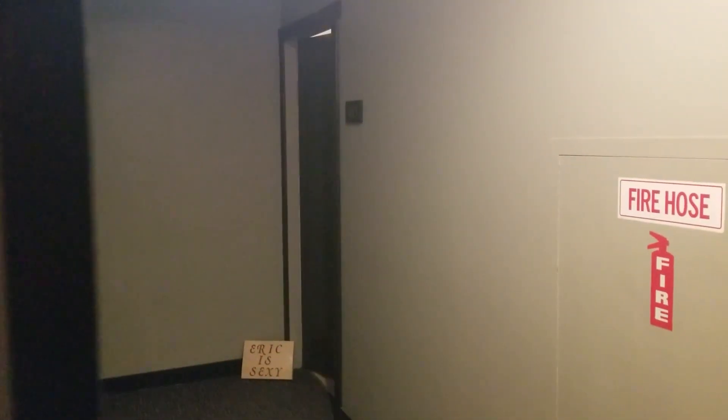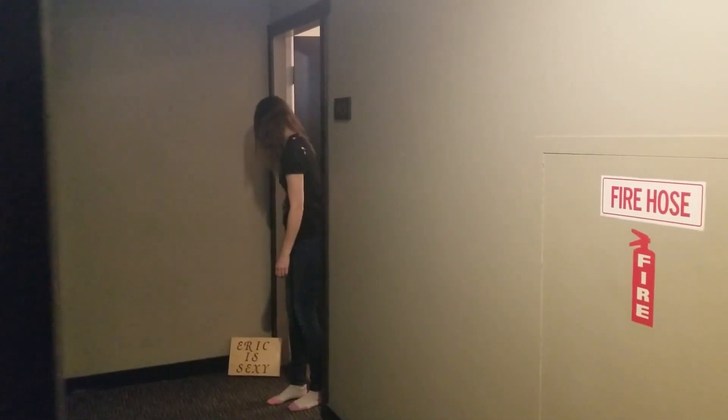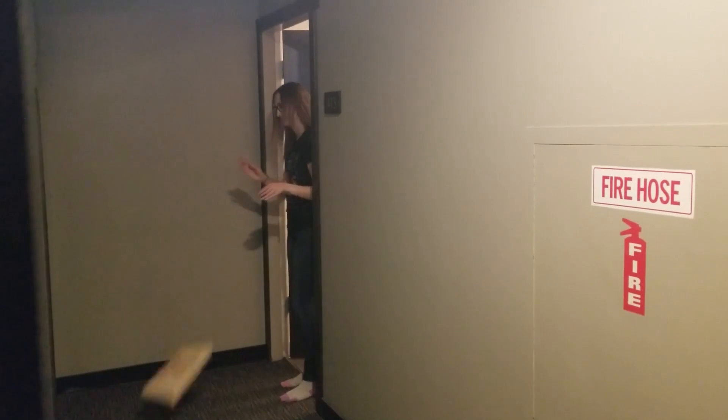Sometimes I leave little gifts for the hot girl in my apartment building. Oh, there she is. She's lovely. Oh my goodness. Oh, god damn it. I don't fucking care, whatever man. It's not a big deal. Her loss. Whatever. Bitch.